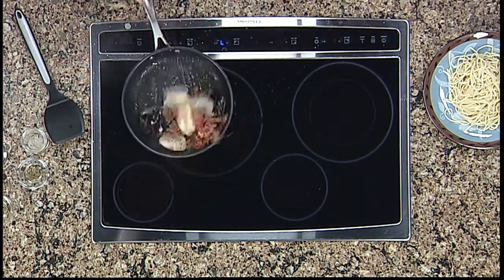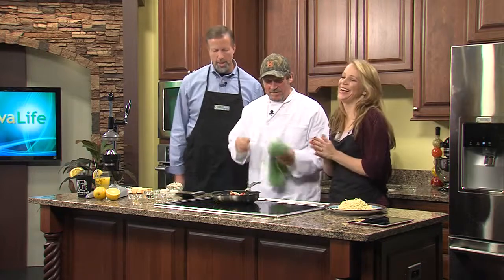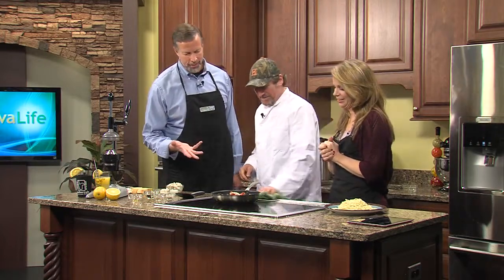I noticed the mussels are opening — look at that! I have never ever been able to do that. Well, it doesn't look like I can either. Actually, that's because we gave you the wrong pan. There's a certain kind of pan that you do it with.